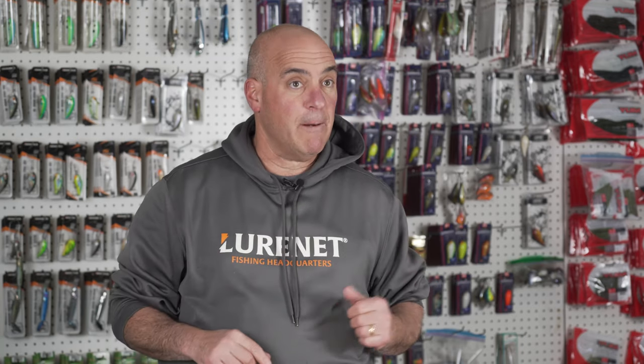Today I'm going to talk about my five favorite spring crankbaits. I'm going to break it down by water depth, water temperature, and color.